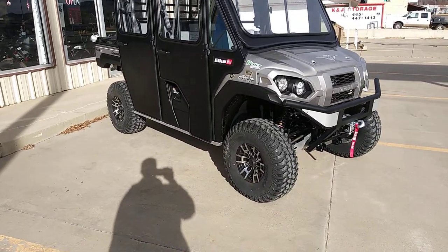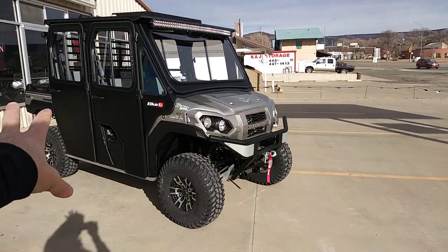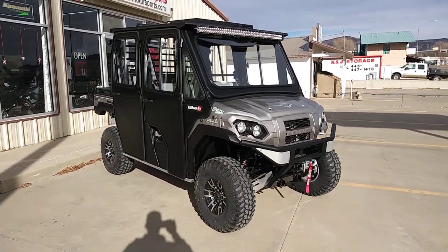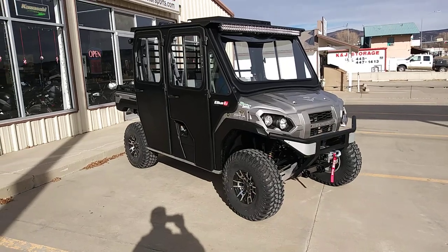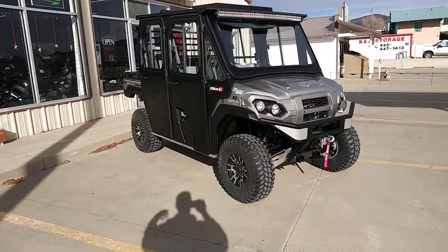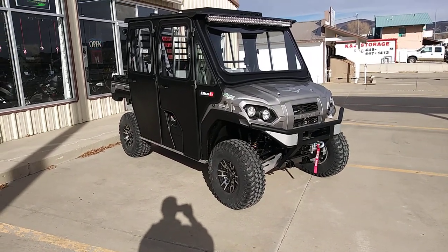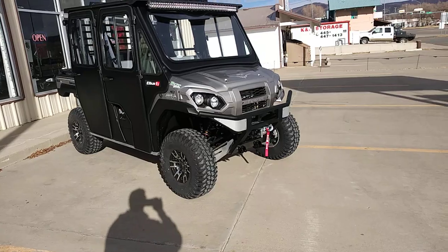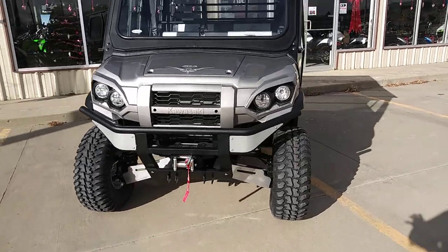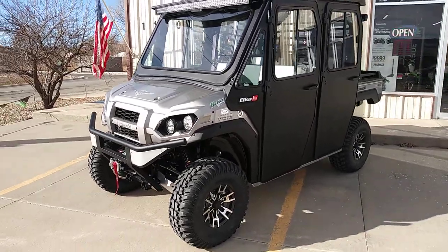This setup covers everything — springs are set up for the extra weight of the cab. Right out of the box: 3-inch lift, extra wheel travel, super smooth ride. We did these shocks on their other mule a few months ago when they brought it in for a winter service. One ride and they were just like, 'Oh my god, what a difference' — it's a whole different universe with our suspension package.